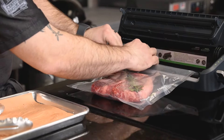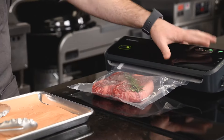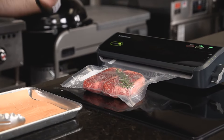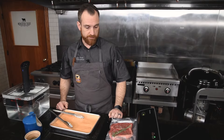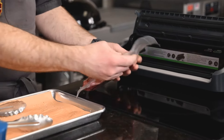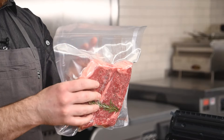You could use a Ziploc bag, but today we're going to specifically talk vacuum sealing because that is the true technique behind sous vide. Ziplocs do work for a shorter cook, but I really want to go into the vacuum seal method. Now the first thing I always do is check to make sure that my seal is complete and there are no gaps.